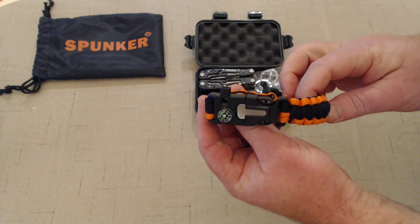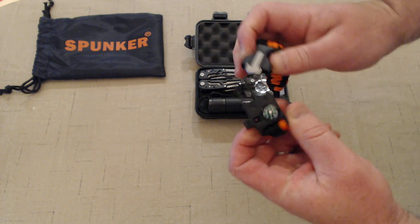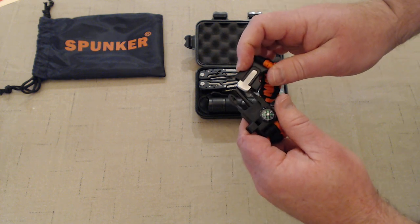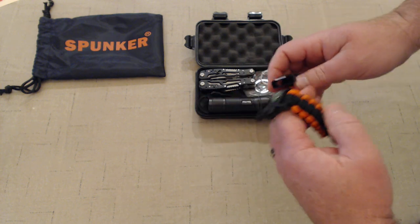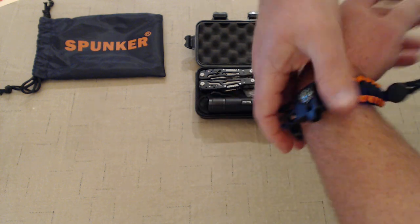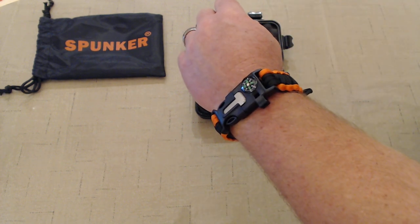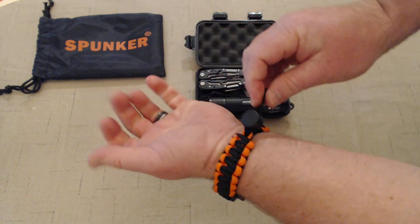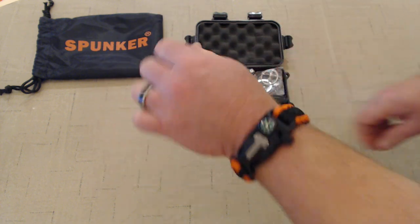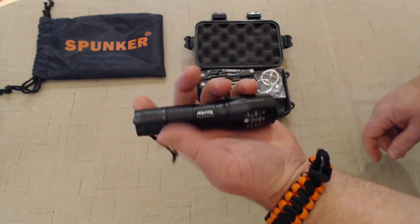First thing we've got is one of my favorites: a paracord survival bracelet. It's got a compass, a whistle, and a fire starter — extremely important. It's adjustable and fits very well on the wrist, goes on one-handed, and feels just like a watch.